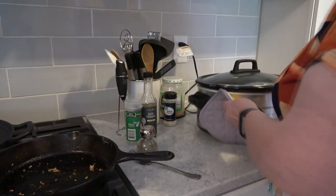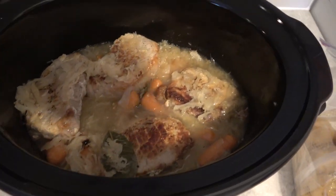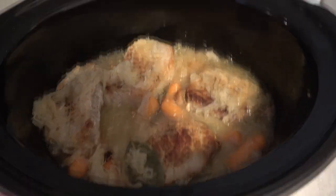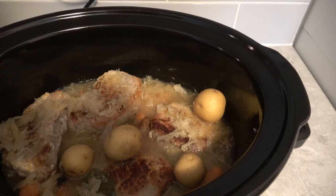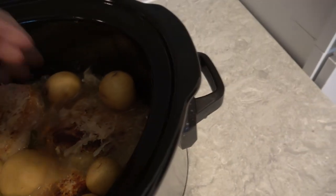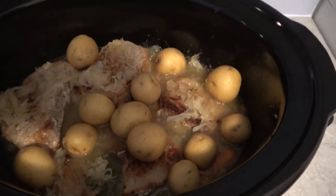In about six hours it will be ready to eat. When I get ready to add the potatoes I will show you, and then I'll show you what it looks like in there. So this is about four hours into the cooking process and this is what it looks like. We're about to add in some potatoes. I'm just going to add a few of these potatoes in and let them cook. This meal will be ready to eat in about an hour to an hour and a half.